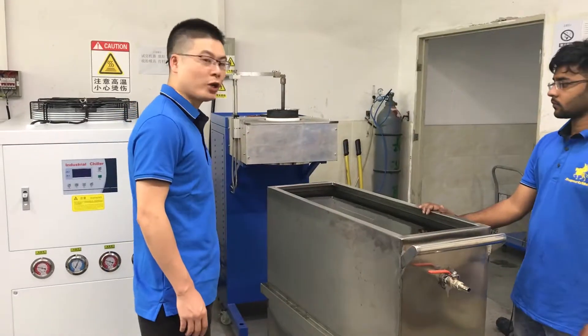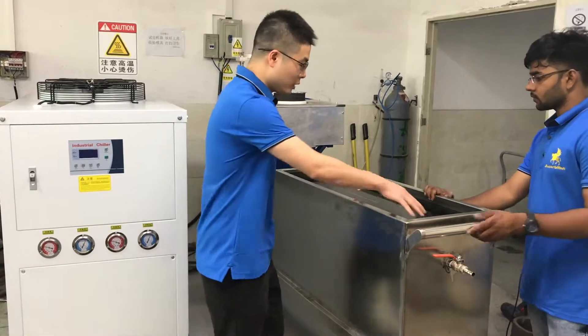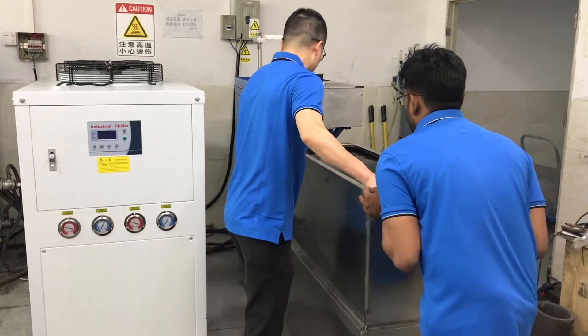Now let's operate the machine. We push this tank into the machine and fill the water.